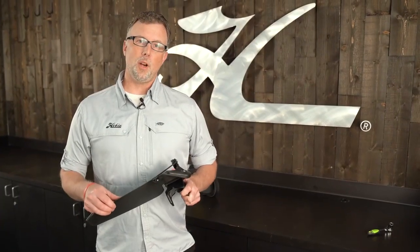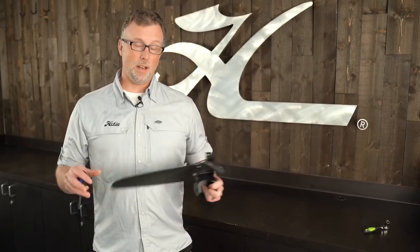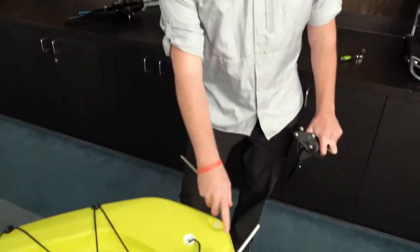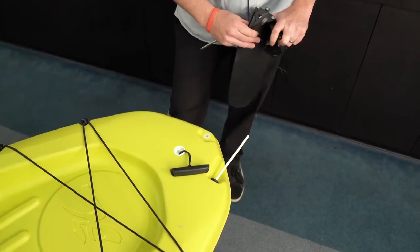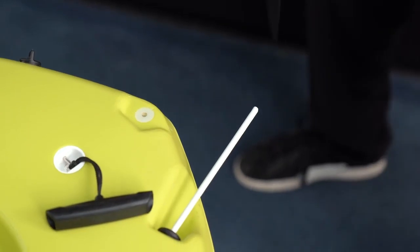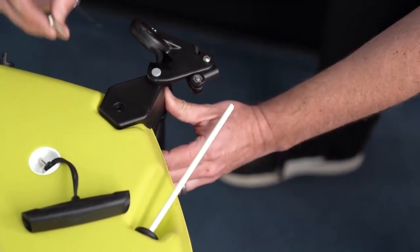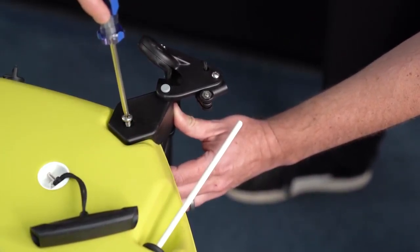The next and final part of your passport pre-assembly is installing the rudder. For this, we're going to identify two parts: we have our rudder assembly, and then we have the transom area of the boat with the steering rod coming out the back. To install the rudder, place it on the stern of the boat, and then use the provided screws and mount it to the top of the boat.